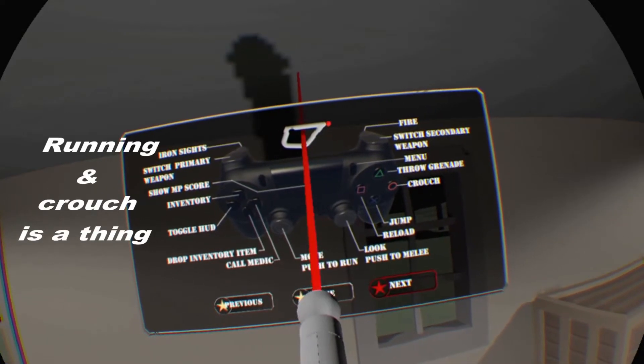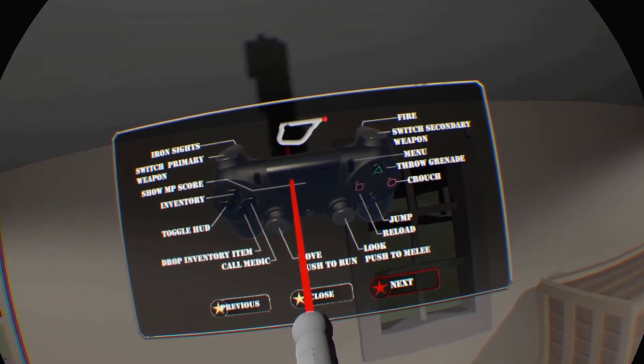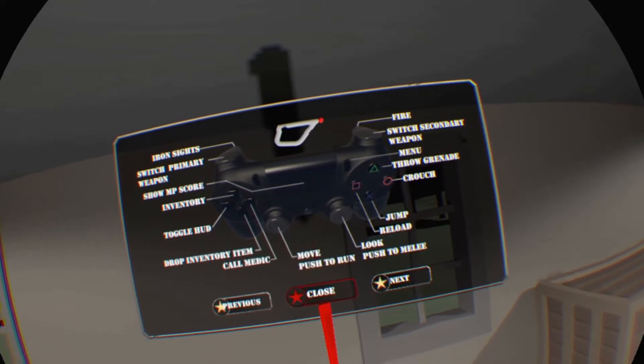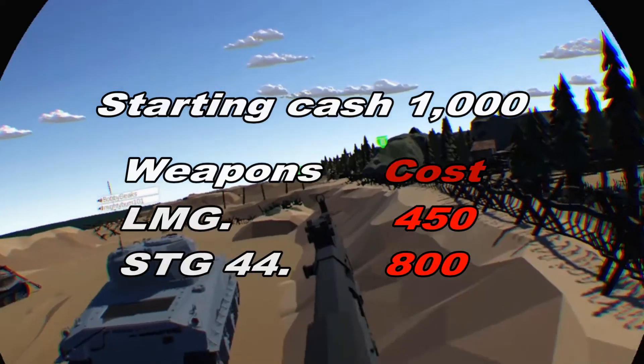This is the setup for my aim controller. You could set it up a few different ways, but this is pretty much what I use — I like it and it works for me.